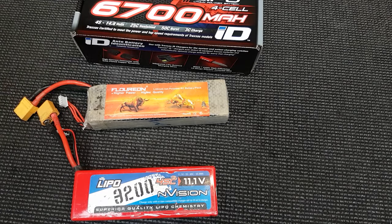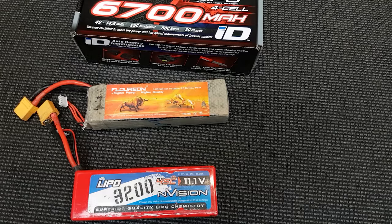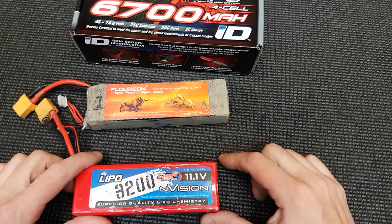I've been asked a couple of times to make a video about LiPos and I'm not the most technically minded guy when it comes to this sort of stuff, but I'll give it my best shot anyway. You'll probably find better videos out there, but here's my take on it. Let's get started.